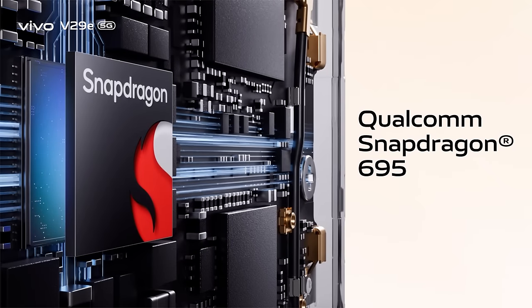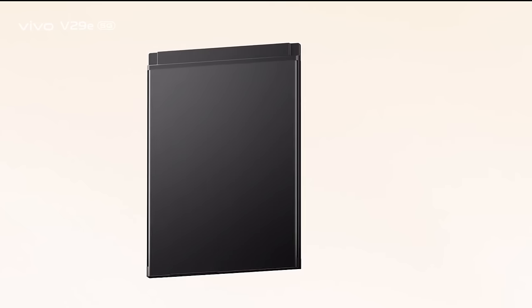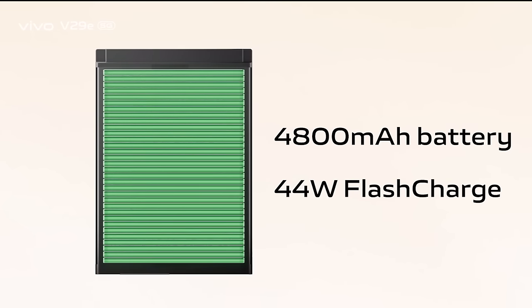Vivo V29E is powered by the Qualcomm Snapdragon 695 5G processor. It comes with 8GB plus 8GB of extended RAM and 256GB of large storage, and is powered by a 4800mAh non-removable battery supported by 44 Watt fast charging.